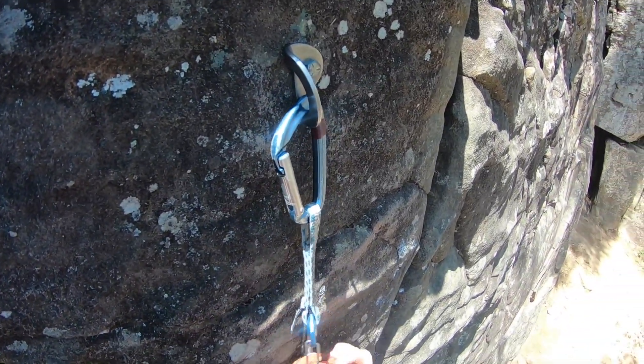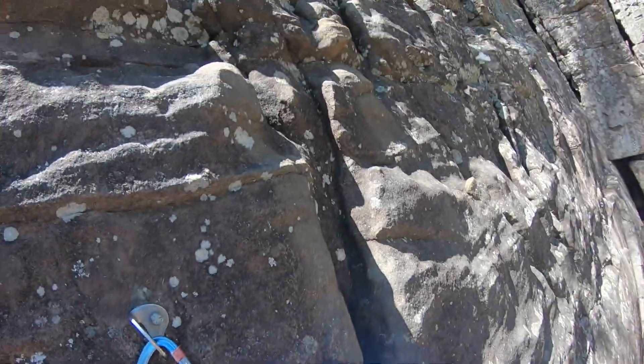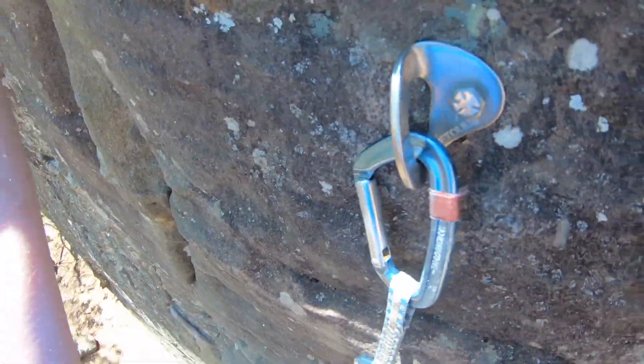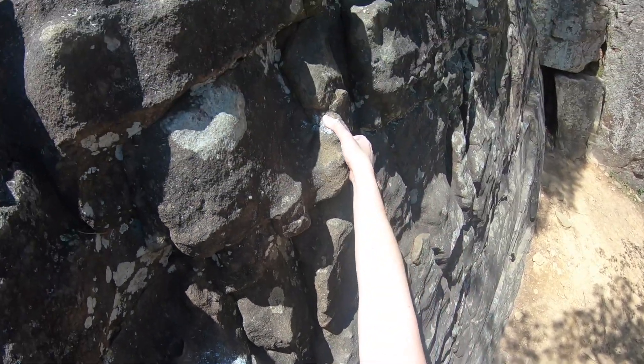He'll go ahead and give me slack and I can clip into the wall like that. Get the chalk up real quick. Hey Moni, what's up? Has anyone ever gone on the road on any of these trips? Not to my knowledge. The weather is absolutely beautiful today.